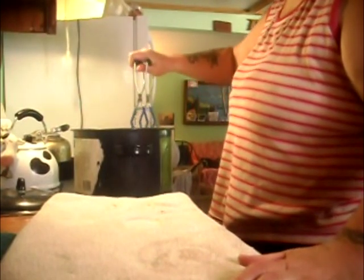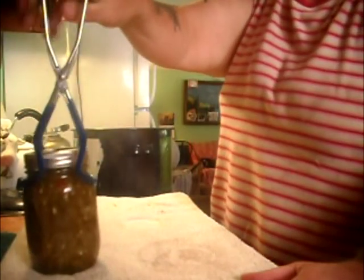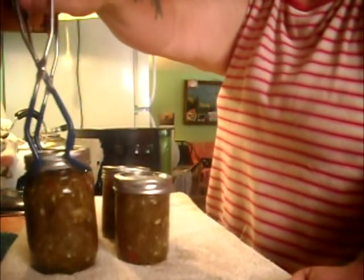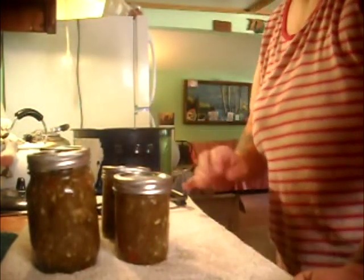These have been processed in the boiling bath canner for over 10 minutes. I packed the relish hot into hot jars. When these pop down, it's ready. We don't eat a lot of relish because we don't eat a lot of hot dogs and hamburgers, but when you want a tuna sandwich, mix a teaspoon of that into a tablespoon of mayonnaise and put it in your tuna sandwich — better than tartar sauce! Have a great day!